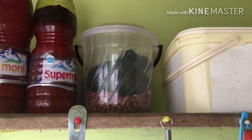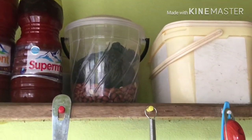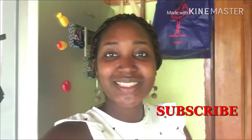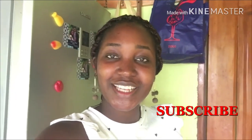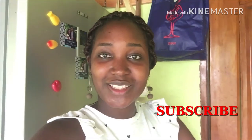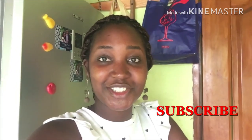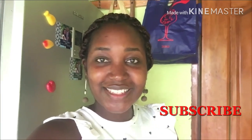That's it for my little tips. We've come to the end of this video. Thanks for watching! Please let me know how you store food in your kitchen. If you like this video, please give it a thumbs up and don't forget to subscribe. Leave your comments in the comment section — let's share and interact. Until next time, bye!